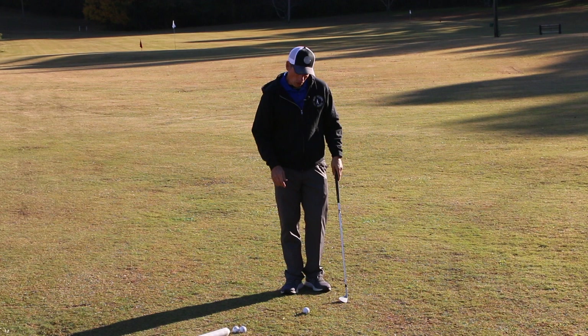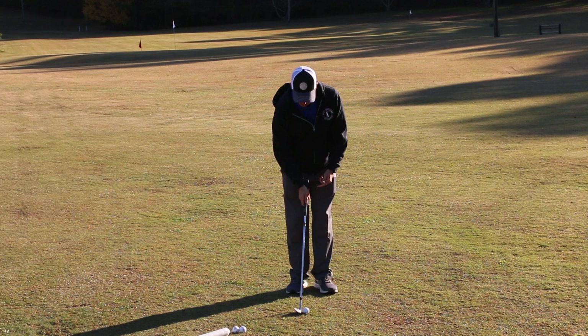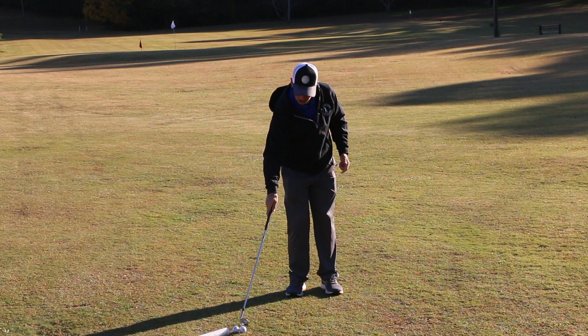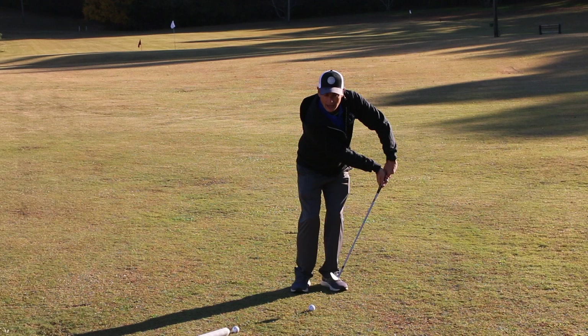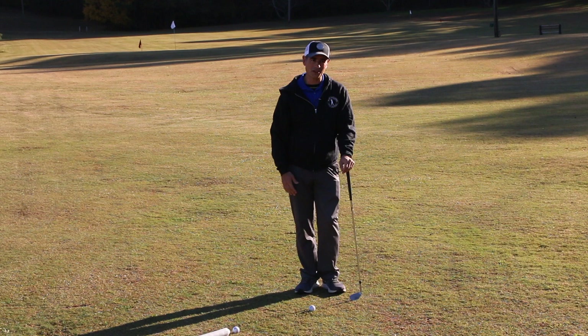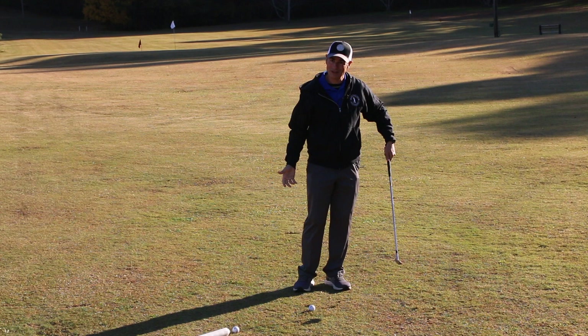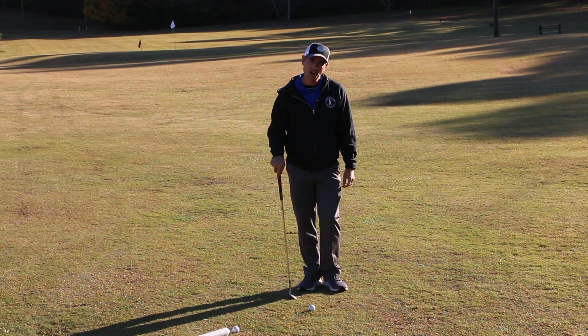When trying to hit a pitch, we need to be a little bit in between those two places. So getting weight into your front foot with the handle leading is one thing, but that can lead to a 'handle drag' situation — where your hands outrace your chest. We don't want to be scooping, but we also don't want to be handle-dragging either. We want to find a happy medium in between.